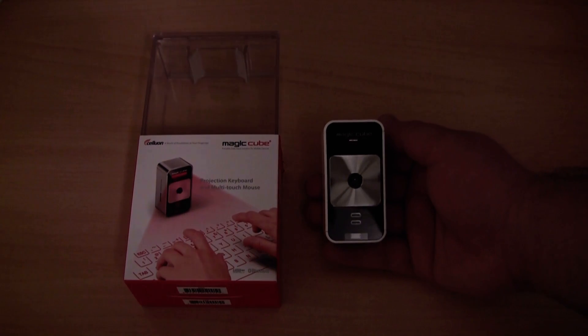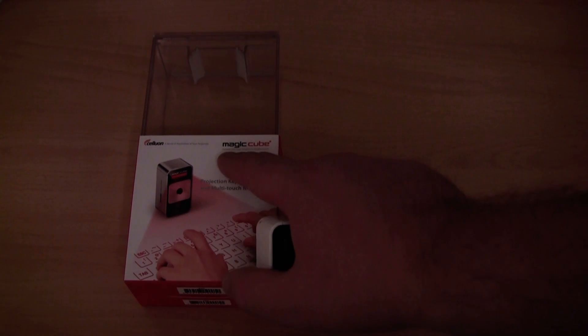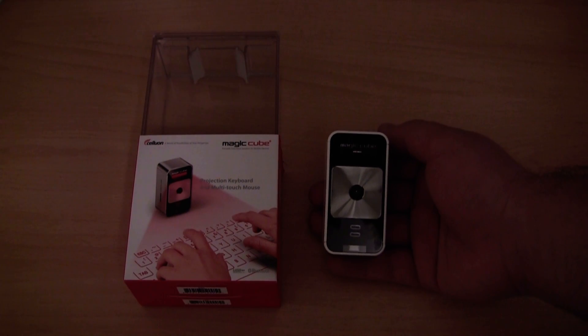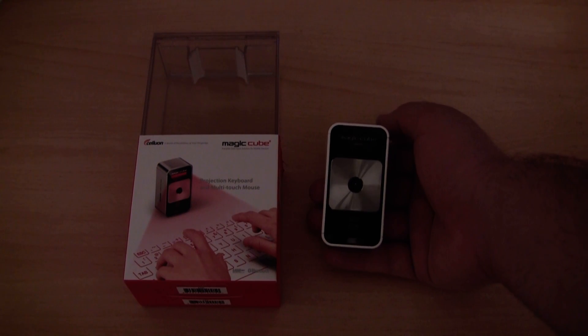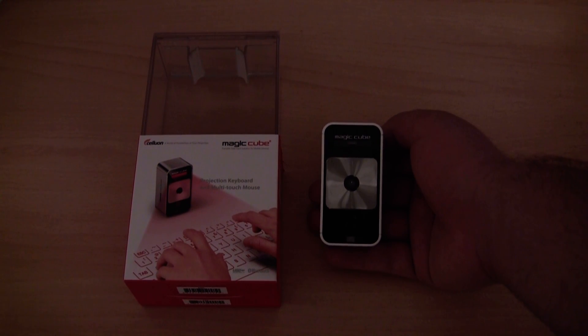The first question I get on a regular basis is whether or not this device is real. It is real — a company called Celluron manufactures it and it is called the Magikube. You can easily do a Google search or look for it on eBay and purchase one if you want. They are not super cheap; the cheapest price you could probably get one for brand new is around $180, maybe slightly less.